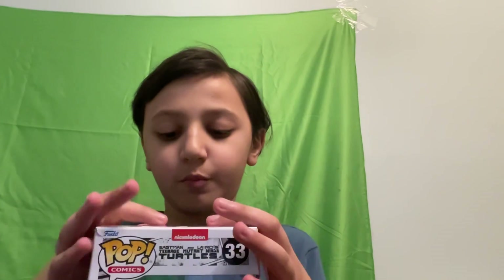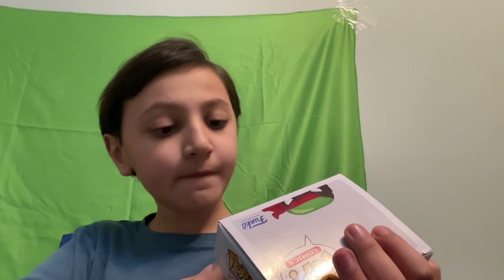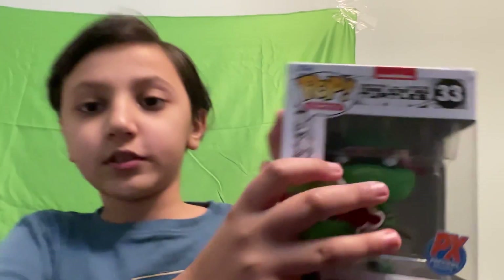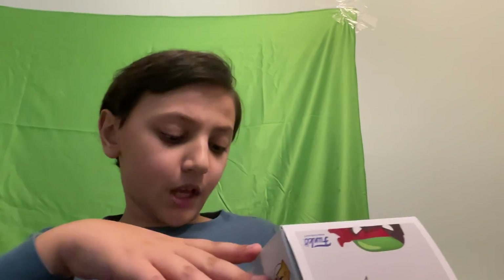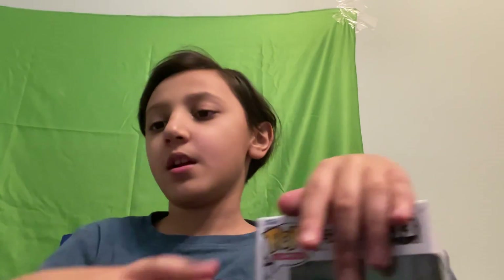I'll put it back so I can enjoy it. I might also buy the Eastman and Laird Teenage Mutant Ninja Turtles comic — that's the one they said — so I might buy that comic and make a video about it. All right, I'll see you in the next one. Peace!